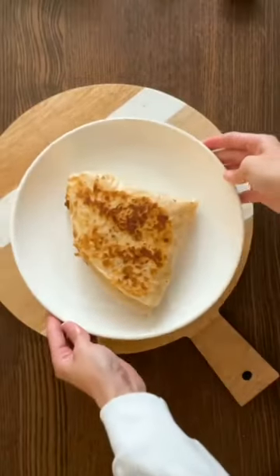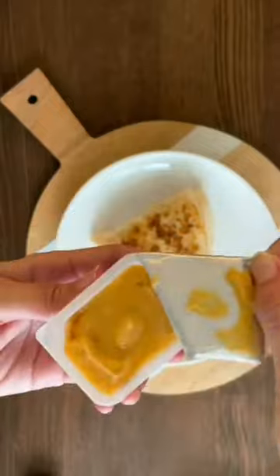Fold it all up, brush it in some mayo, and toast it. Once it's golden brown on both sides, add some more Chick-fil-A sauce and it's ready to enjoy. Definitely worth the hype!